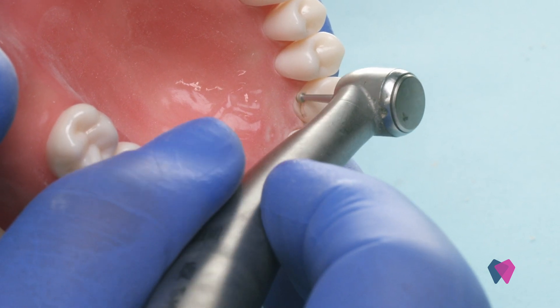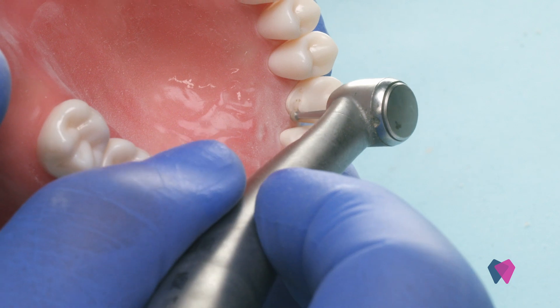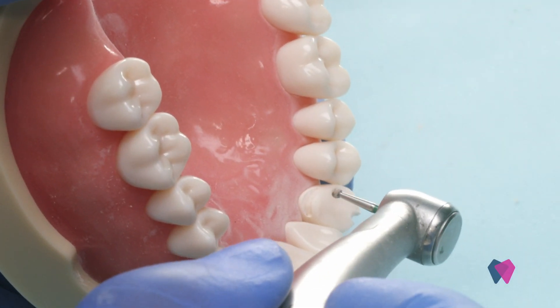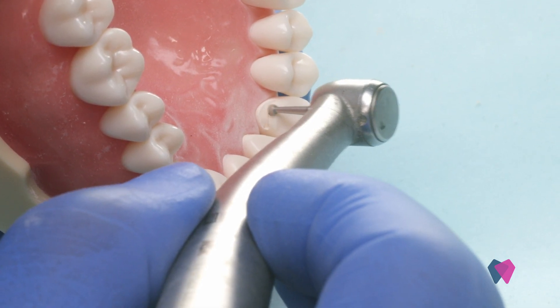I'm going to do that same depth cut on the lingual surface. The key here is make sure you go up the lingual to get a depth cut there as well.